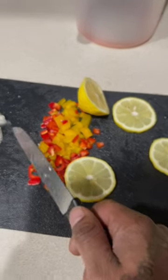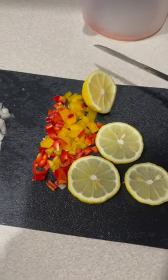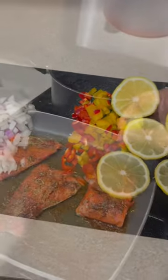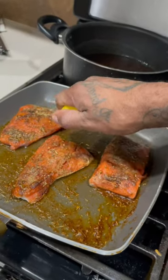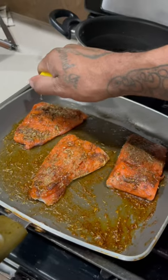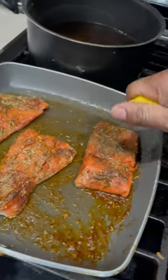Onions, yellow and orange-red bell peppers with a little bit of lemon on the side. I'm about to put this together real quick — sockeye salmon, squeeze the lemon on here. Look at this right here, drip drip drip — getting it done.